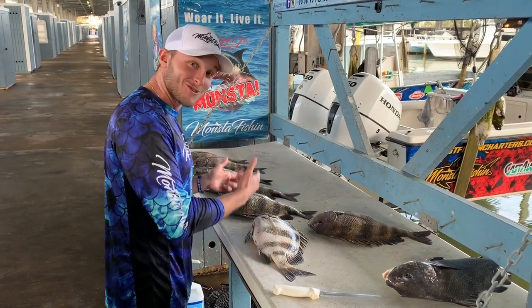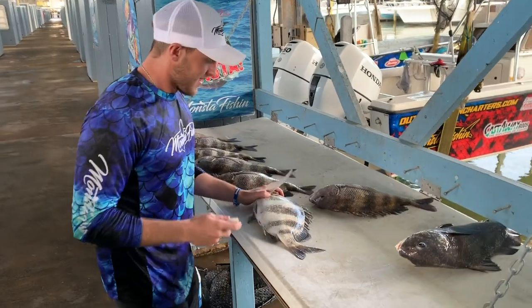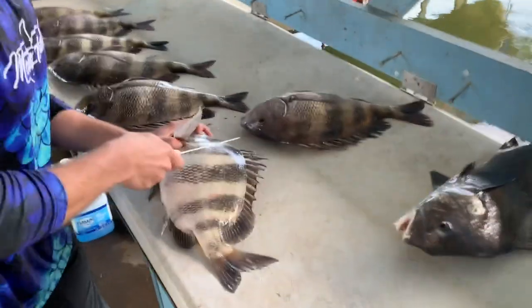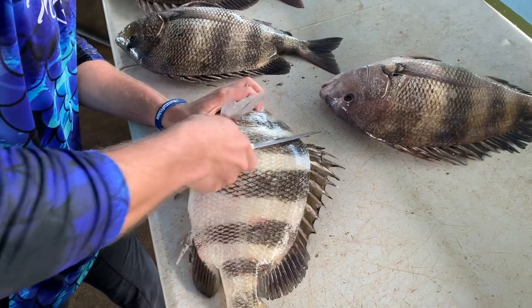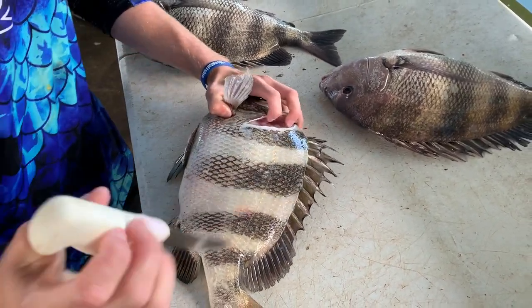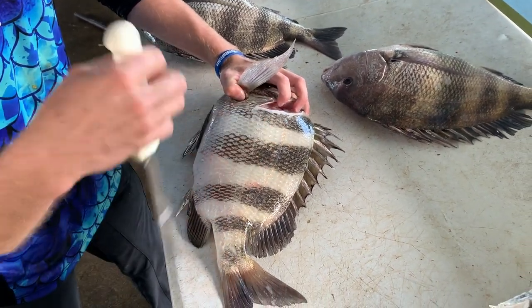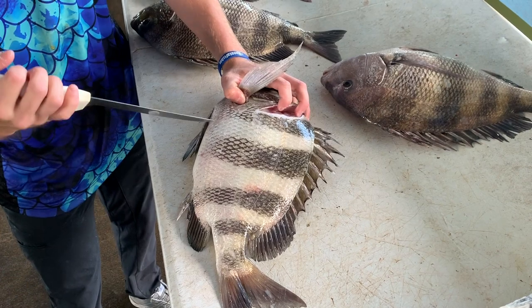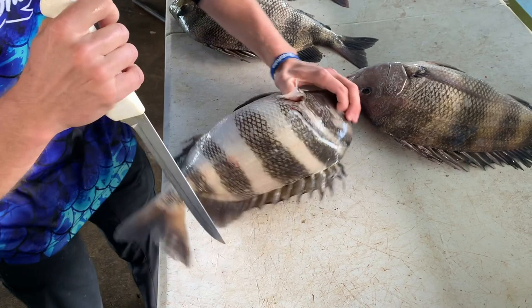It's actually one of the easiest fish to fillet in my opinion when done properly. Here's what we're going to do: we're going to make an incision right here about an inch behind the gill plate and go about halfway down the fish. The reason being is these sheepshead have a really really big rib cage, so versus trying to cut all the way through it we're going to avoid it completely. First cut here, about halfway down the fish.